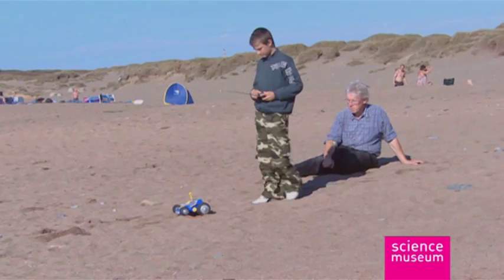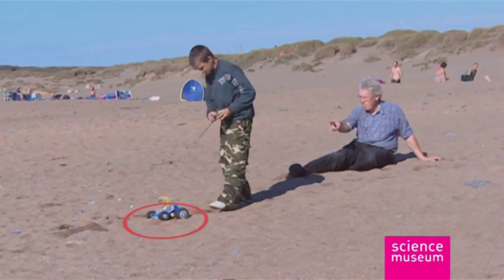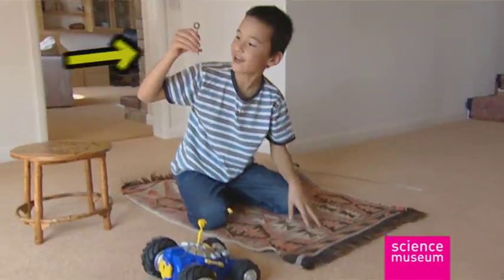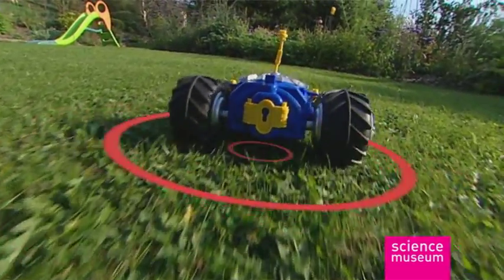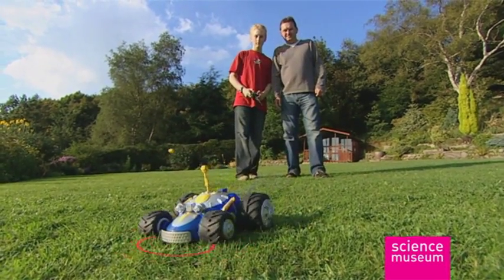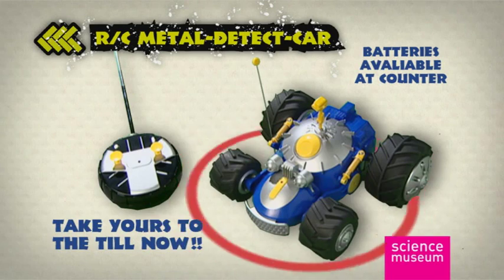It works from a distance of up to 60 feet. Verify things for your friends to find — unearthed coins, rings, bracelets, watches. It's the remote-controlled car Indiana Jones would use if he wasn't fictional. It's another great educational toy from the Science Museum — take yours to the till now.